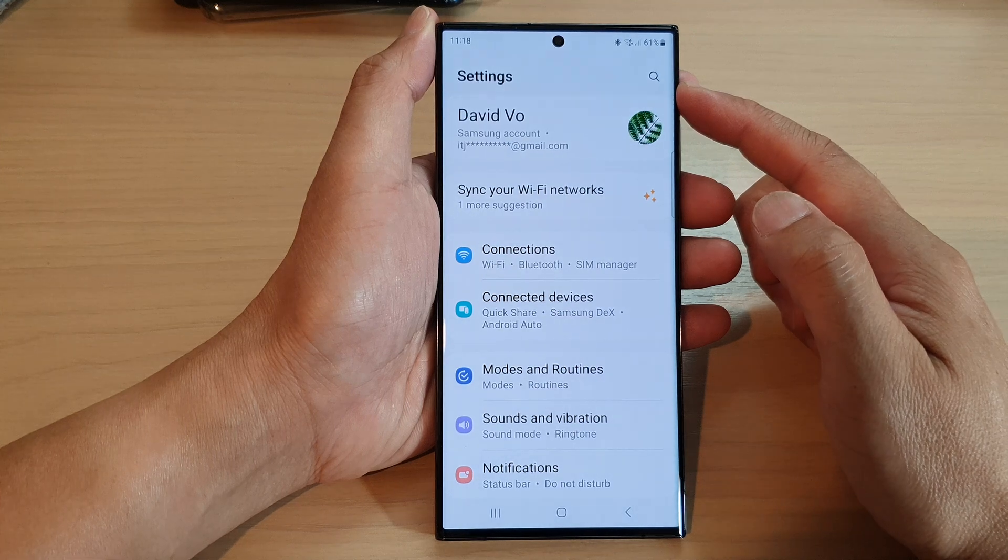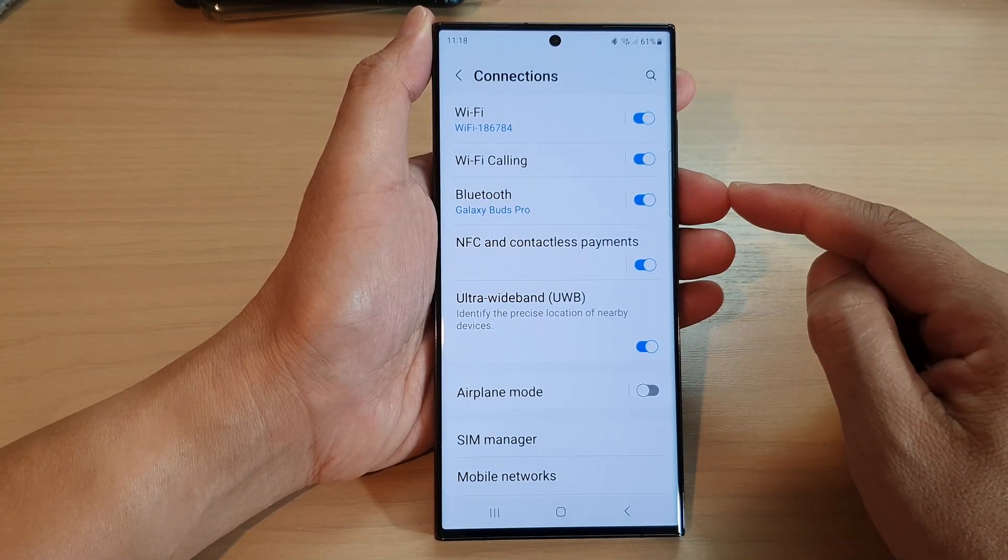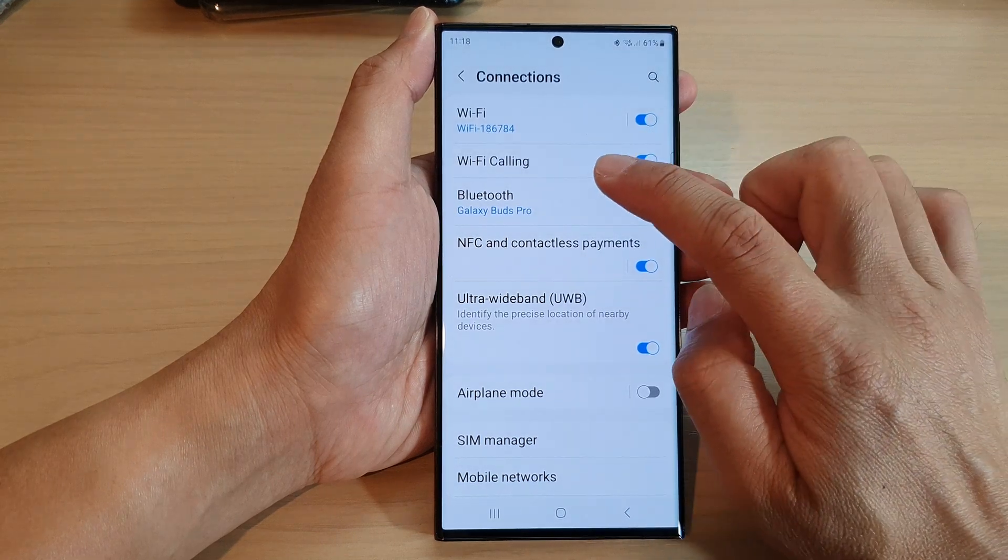In the settings page, go down and tap on connections. Next, tap on Bluetooth. Tap on the left-hand side panel.